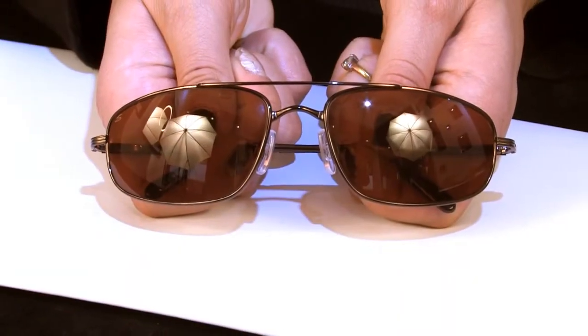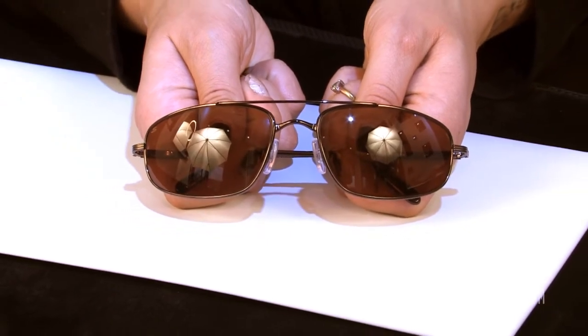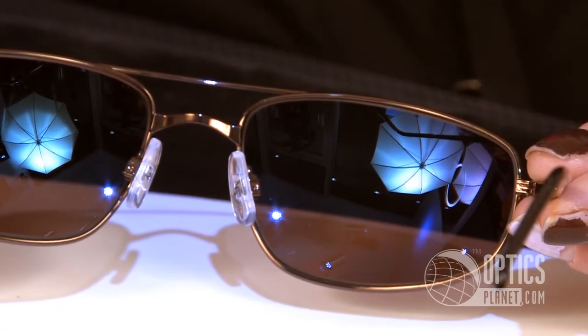These lenses are Serengeti's patented driver's lenses. The driver's lenses are all photochromatic, which means they are light adjusting, as well as have an AR coating on the back, which is an anti-glare coating.